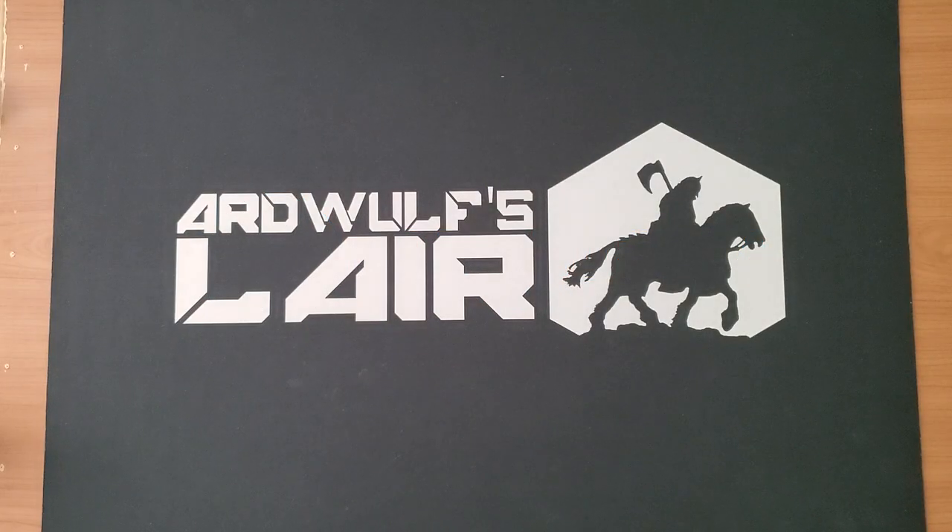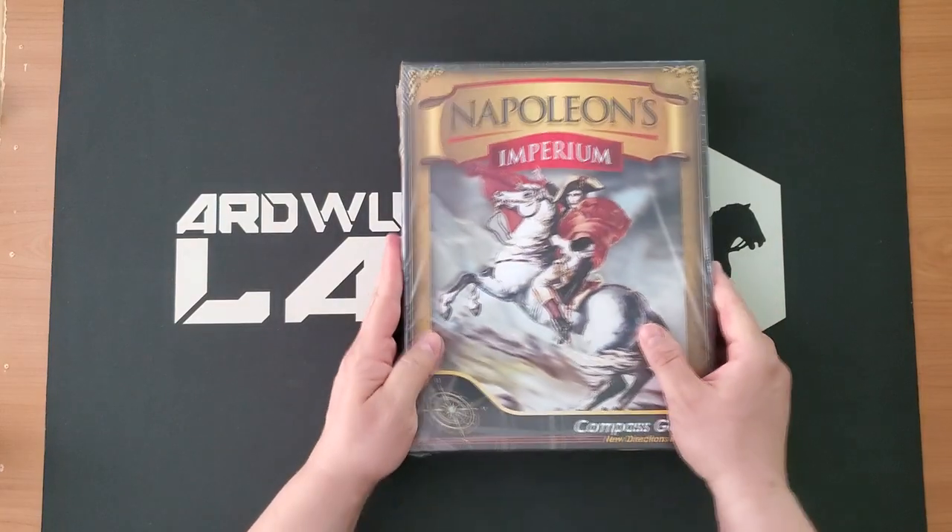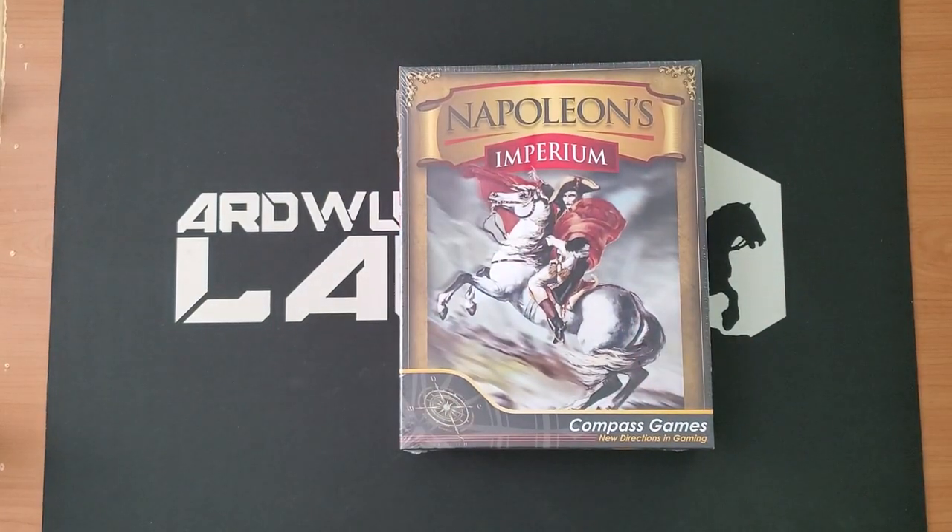Hey folks, it's ArdWolf. Welcome. We have an unboxing today of a game that I became aware of quite a while ago, and as I've learned more about it, it has become more and more interesting looking to me. That game is Napoleon's Imperium.